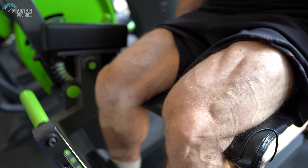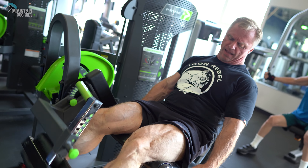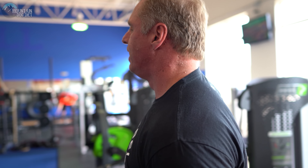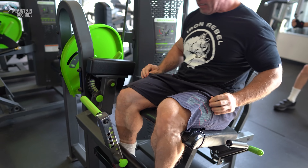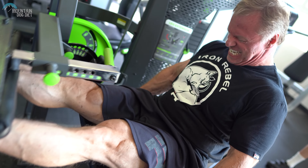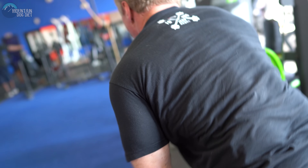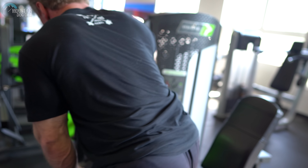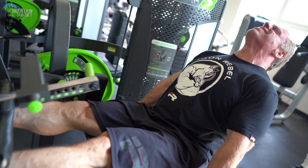Now once you're done, here's what we're going to do. You're going to essentially do one set — it's not really a true cluster set but it kind of is, or you could call it a bunch of mini sets. The weight you left off with after resting a little bit you'll probably be able to do 10 or 12 reps with, but we're going to do 25. All the reps have to be full range of motion — when you can't get full range of motion you stop, stand up, shake your legs out, get back in and do another three or four, and keep doing that all the way to 25 reps. Only one set of this — if you do more than one set you're going to regret it. One set of this is brutal.